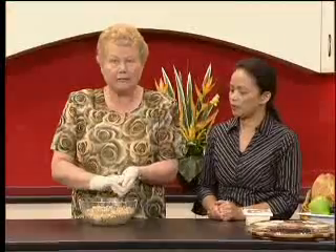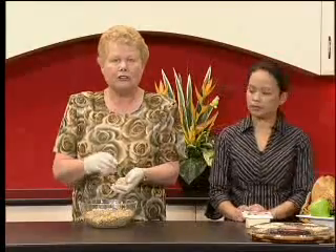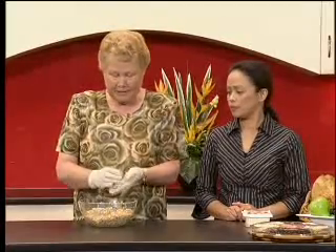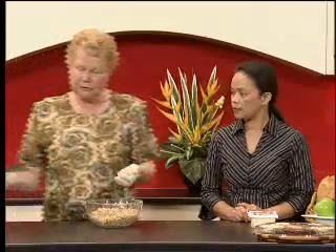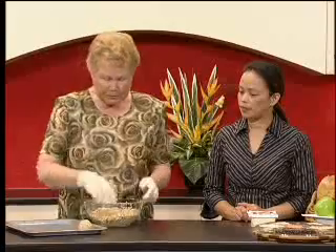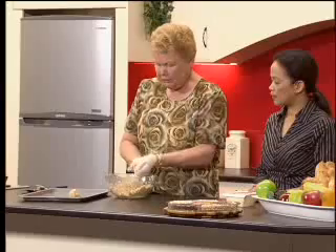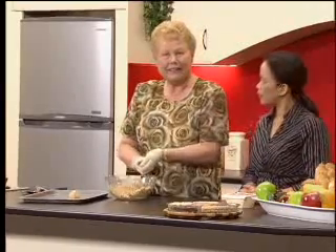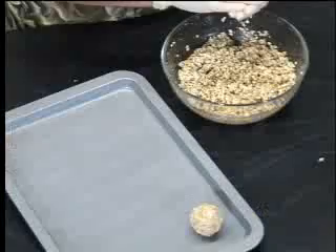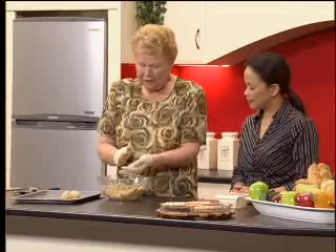If you are using regular rolled oats, that's fine — you would need to let the mixture stand for about 10 minutes so the oats have time to absorb the moisture. On a tray that you've sprayed with a little oil or lined with baking paper, pop them on there and give them one more squeeze, and you'll find they hold together very nicely. You can make them in different shapes — including flat hamburger-type patties.